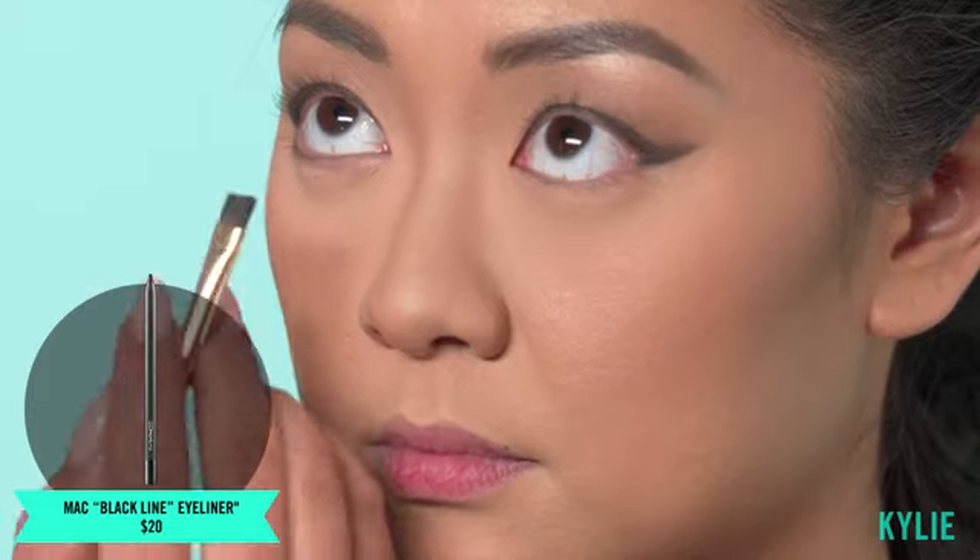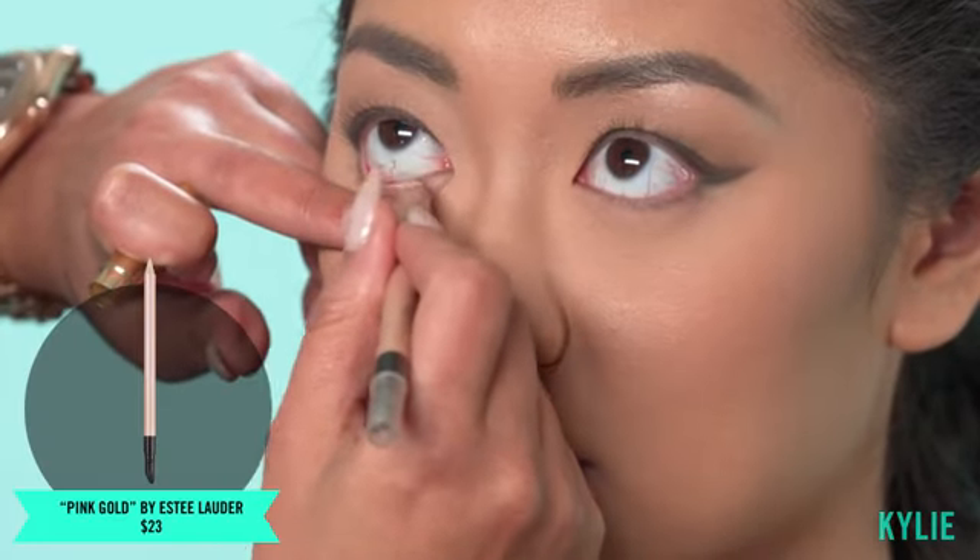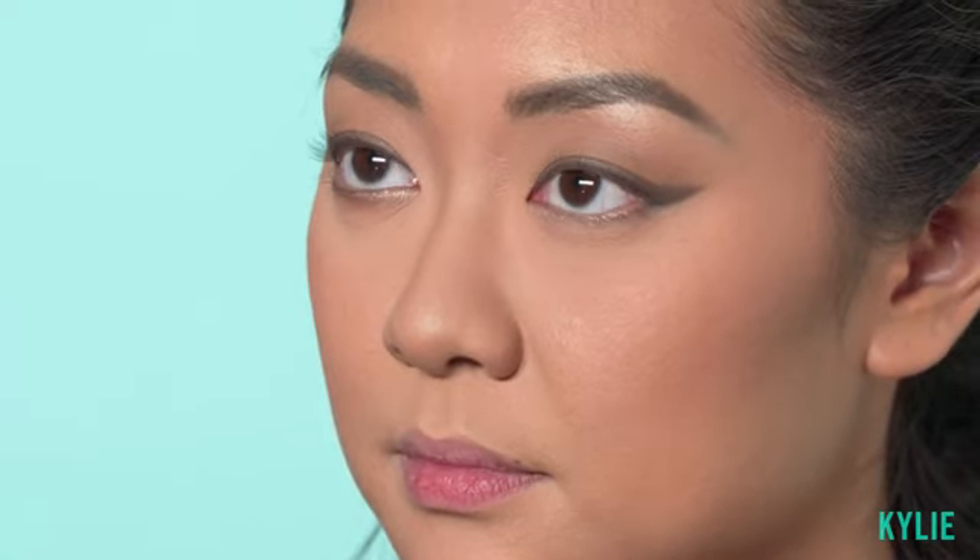I'm going to pick up MAC's Black Line and go underneath her eyes — we're gonna make them appear larger. I want to make her eyes appear sparkly so I'm going to use the Estee Lauder Pink Gold. Then picking up on the auburn color from the brow palette, I'm going to smudge a little — this is going to open up her eye a lot more.